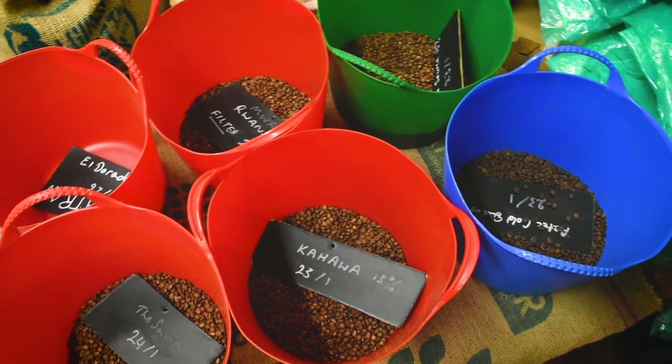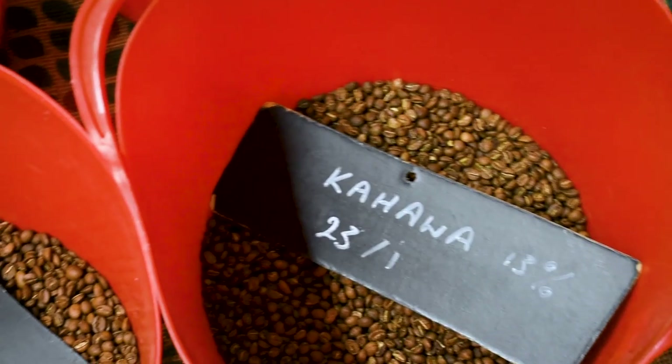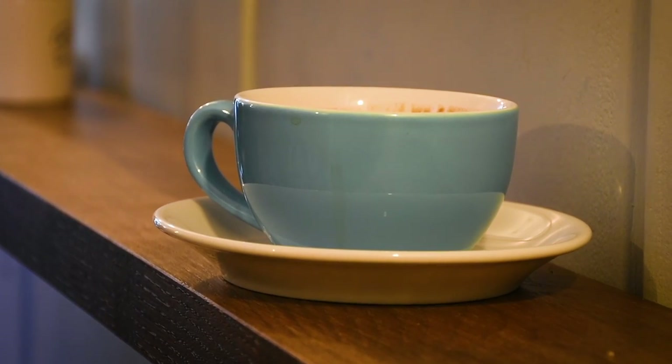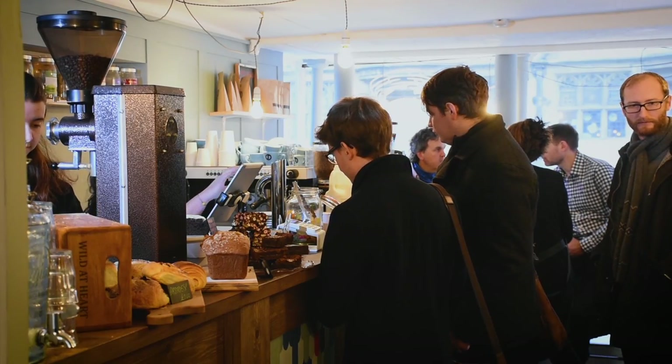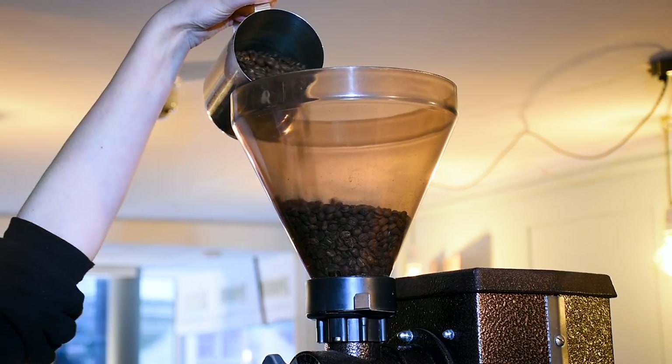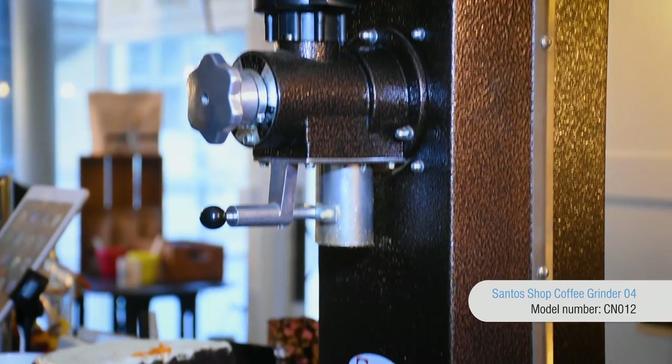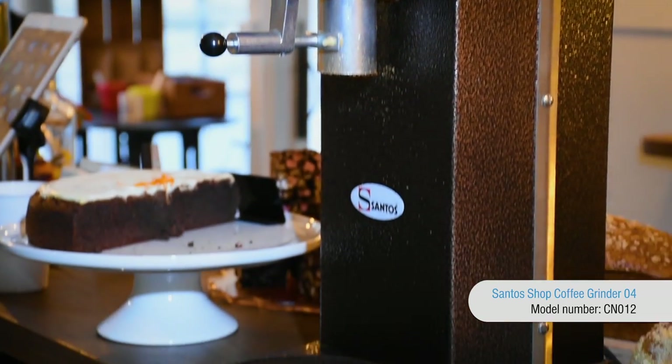We grind all our coffee on demand. The fact that it takes us two and a half seconds to grind 18 grams of coffee — it's really a no-brainer. It's really important that the coffee people end up with is what I taste here in the roastery, so we spend a lot of time going around the various shops that we supply, training their staff. Once that grinder is set, one of the great things about it is how consistent it is — it just stays exactly where we want it to be.